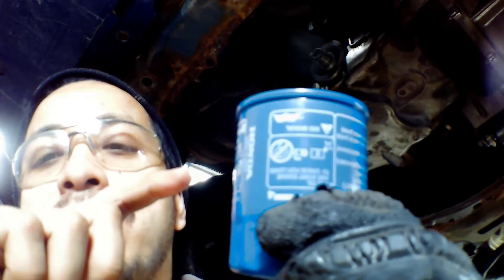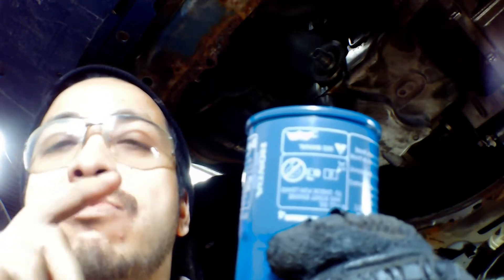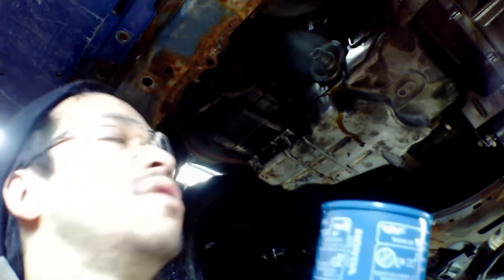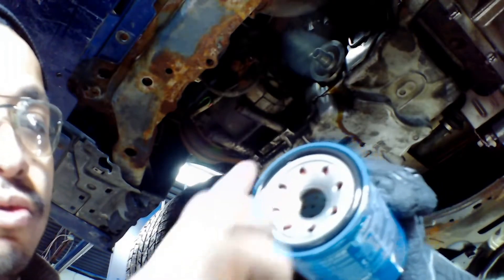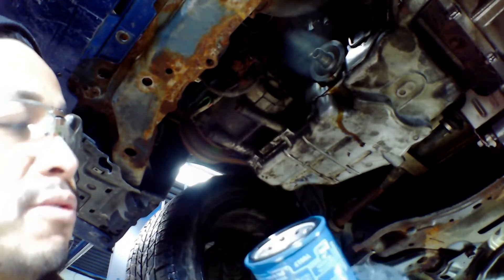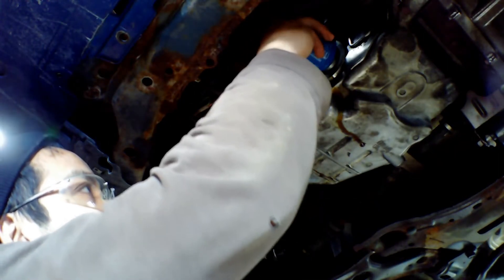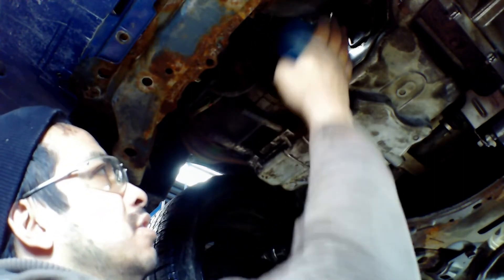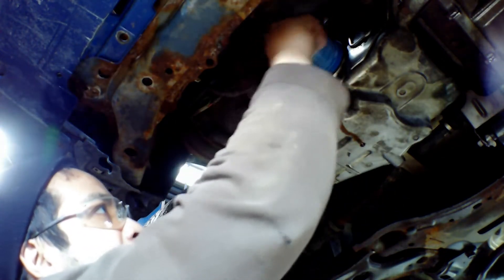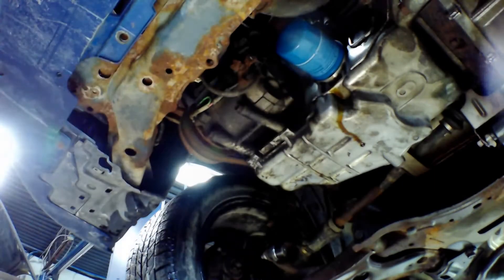A bigger oil filter is better because it filtrates more oil — that's my point of view. For installation, first you have to lubricate the o-ring with fresh oil so you can get it off easier the next time you do an oil change. Just wet the rim of the oil filter with oil before installing.